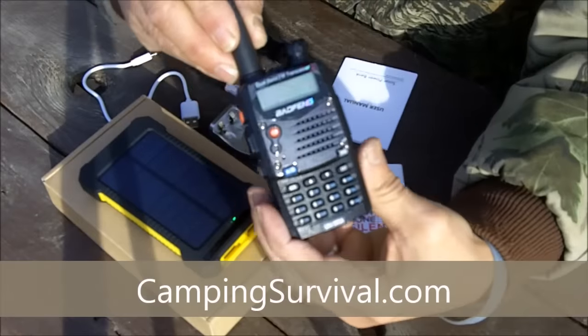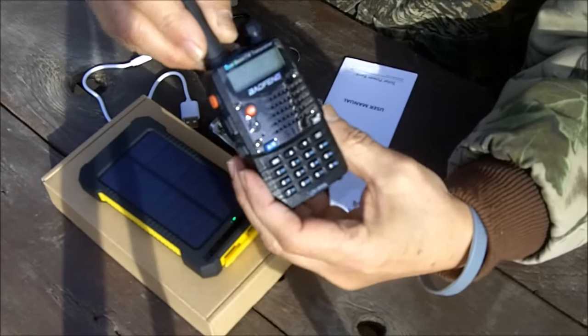Greetings friends, this is Survival Doc. Today I'm going to do a product review of the World Gone Silent Solar Power Kit from CampingSurvival.com. This kit is specifically for the Baofeng radio.